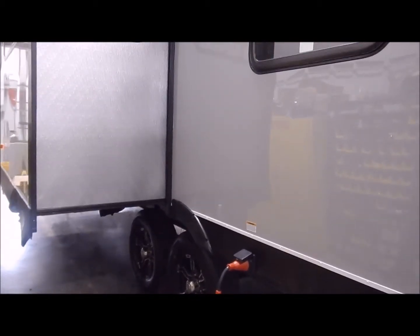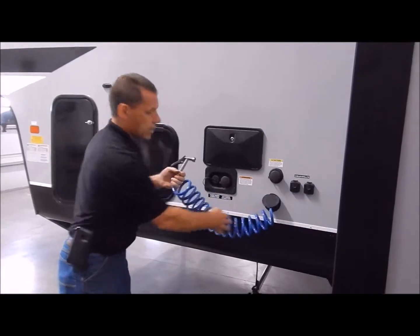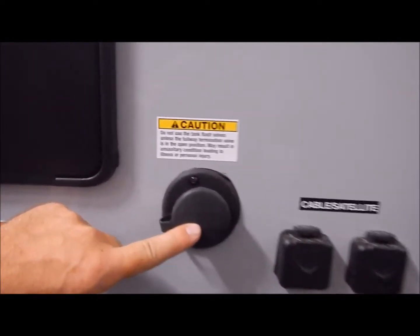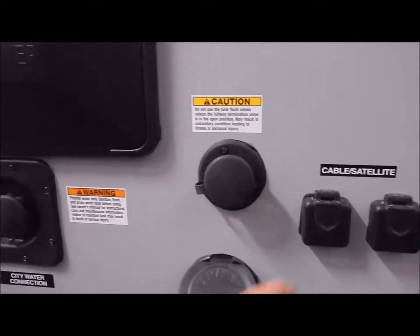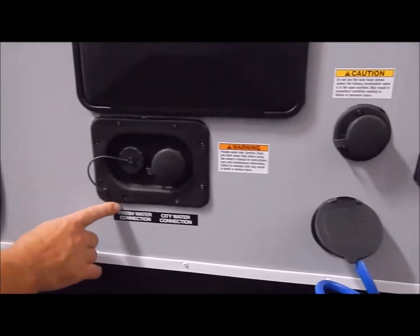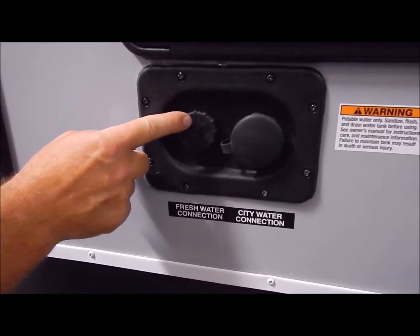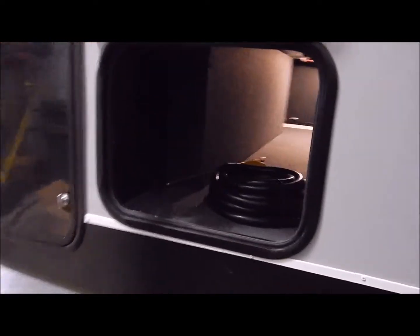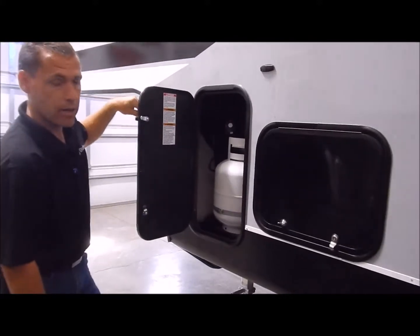Moving up in front of the slide-out area where your hookup center is: you do have a spray port that comes with a coil hose with a nozzle, your outside shower with hot and cold, and your black tank flush — when you empty your black tanks you connect a water hose to this and there is a spray port in the back of your black tank that rinses it out. You also have your cable and satellite hookups, your fresh water connection and city water connection. City water is where you'd hook your water hose at a campsite; fresh water is if you're dry camping — you fill your fresh water tank through this port, turn on your water pump switch on the inside, and you're ready to go. This is a pass-through storage compartment, and then again you have your 20-pound LP tank here in the front on the other side.